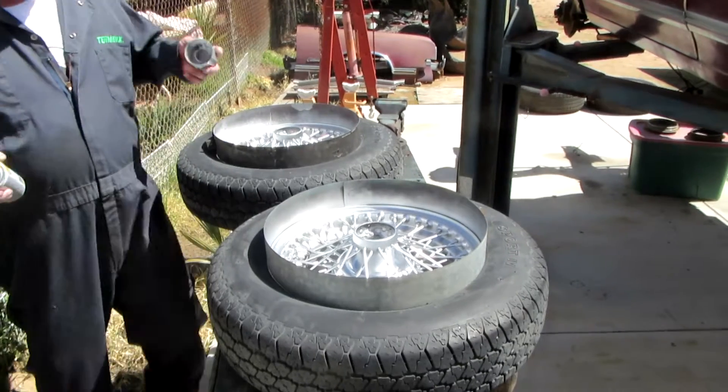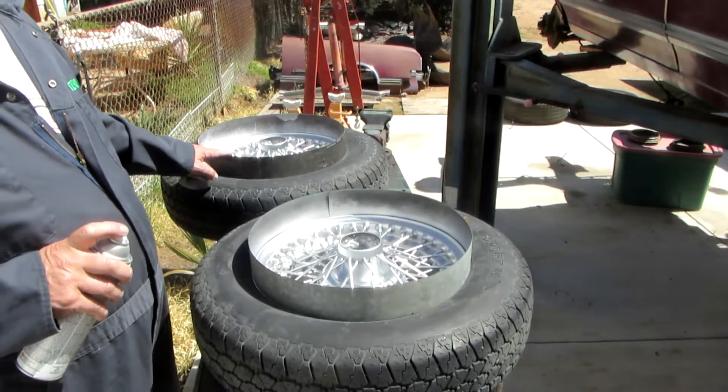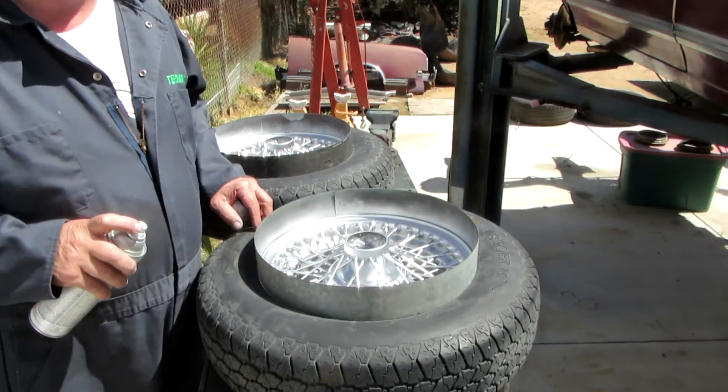So tell me about the things that are sticking up out of the wheels there. What is that thing? These are wheel maskers — they keep the paint off the tires.